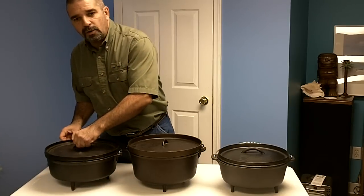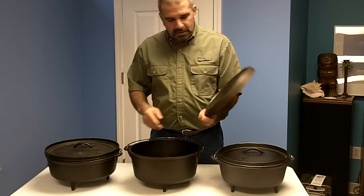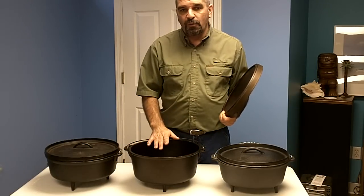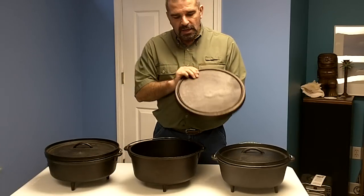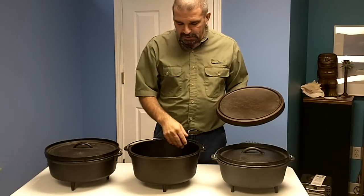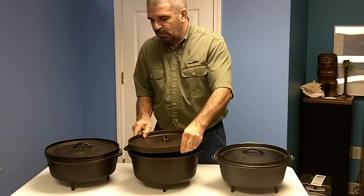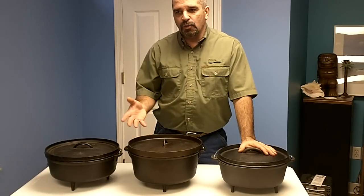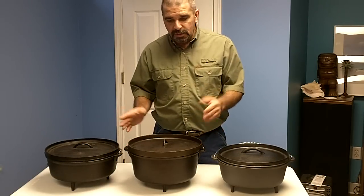They come pre-seasoned, ready to use right out of the box. The next one I got from Harbor Freight — it's a no-name brand but a little bit deeper, holding closer to seven quarts even though it's rated at six. This one is 20 pounds, heavier than the Lodge at 18 pounds. The cooking surface isn't quite as smooth as the Lodge, but it's still a very good Dutch oven. It was $29 online or in-store, and I had a 20% off single-item coupon, which brought it down to around $24.